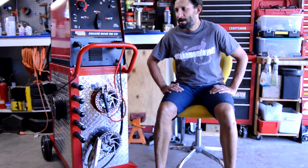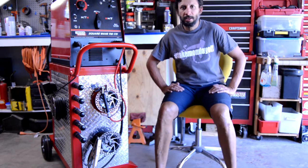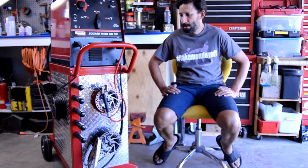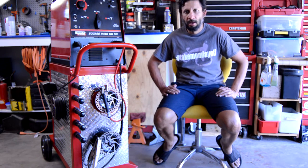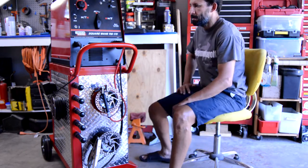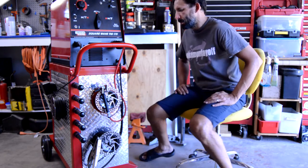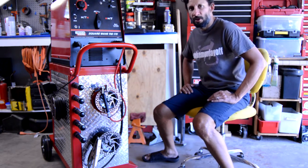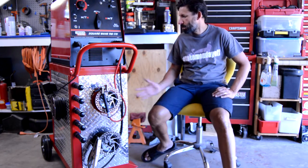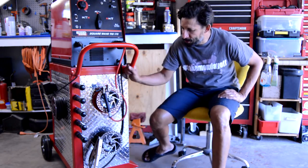Finally got this beast done, and it only took five or six weeks. All in all, I'm pretty happy with it. I think it turned out pretty well — everything that I wanted it to be. Some parts of it got a little over the top, and it took definitely longer than I would have hoped. But I really like it, I think it's pretty functional. Let's just take a closer look at it — we'll start with the front and just work our way around.